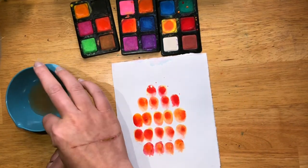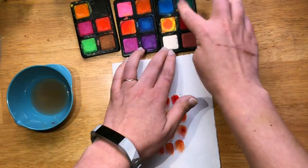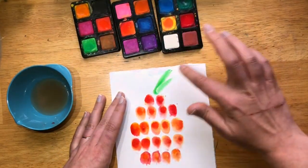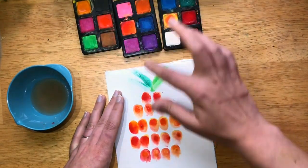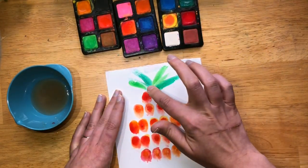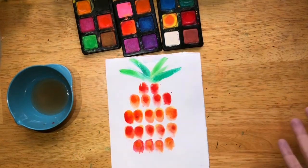Now we can do that green leafy stem. I'm going to clean off that finger, and I'm still going to keep it with using my finger — we're not going to use anything else today. I'm just going to go like this, simple little strokes, changing up the color of the green. And there we have our pineapple.